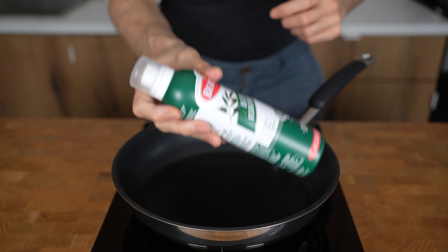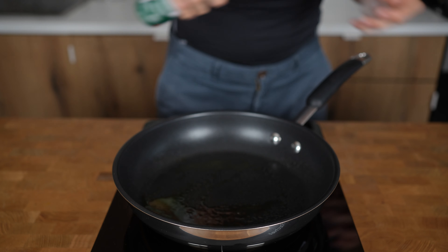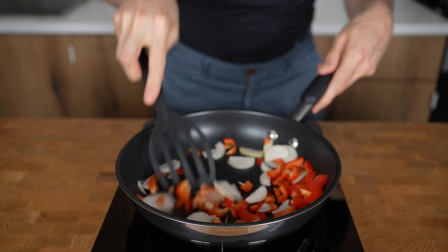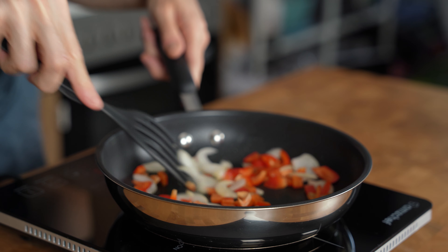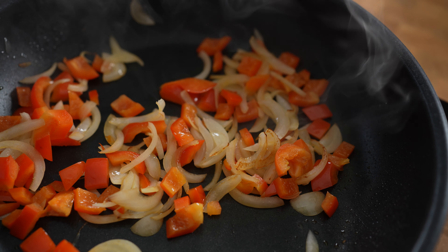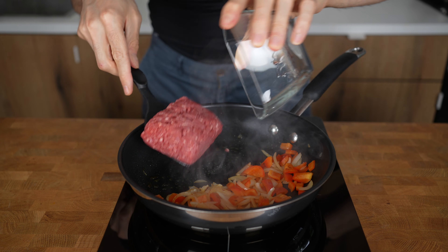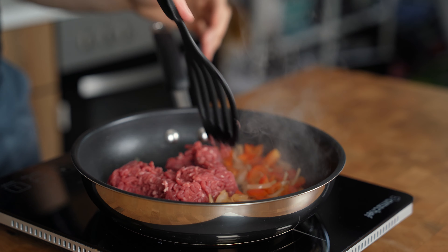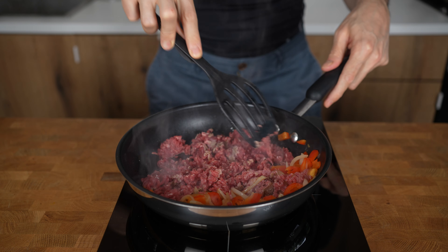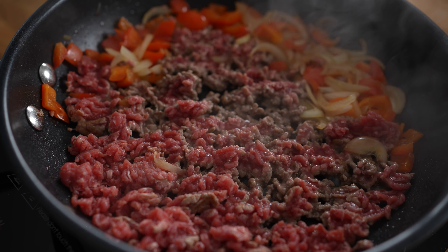Now let's get cooking. I will heat up a pan to medium heat and add in oil with my spray, about two seconds. The first thing I will add is my onions and red bell pepper. I will keep frying them for around three minutes until the onions start to get translucent and get brown spots from the caramelization. That is when I will push everything to the side of the pan, add another second of oil, and add in the ground beef. Remember, this is very lean so it will become dry relatively fast. I will switch the heat to medium-high and try to separate the beef so as much meat as possible gets in contact with the pan for maximum browning.